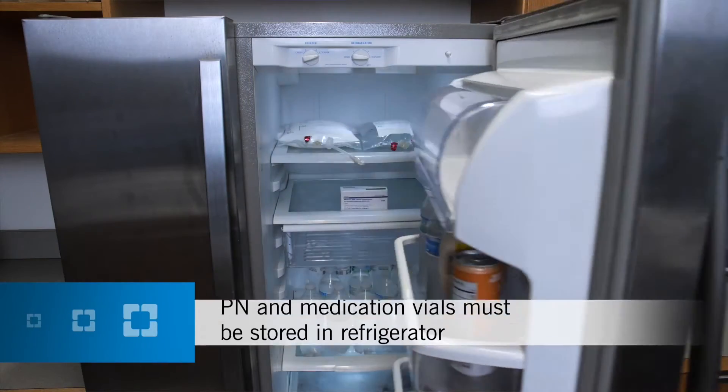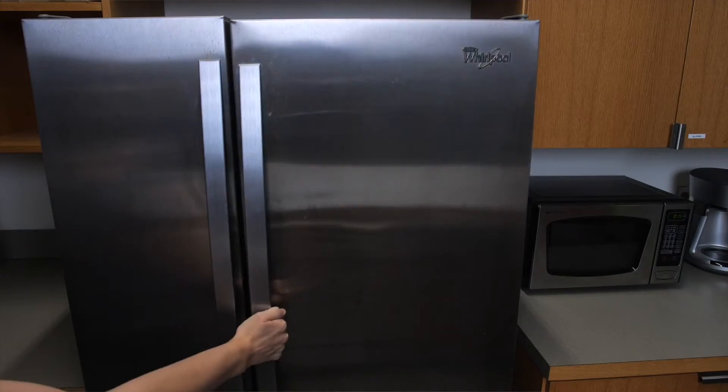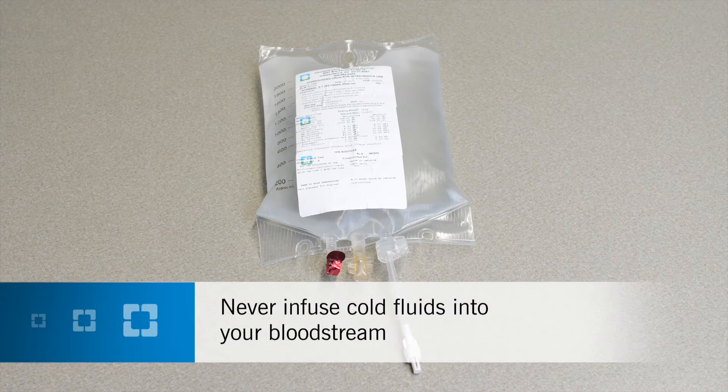Your PN bags and medication vials must be stored in a refrigerator between 36 and 46 degrees Fahrenheit, or between 2 and 8 degrees Celsius. Remove your PN bag from the refrigerator 8 to 12 hours before your infusion is due. If your PN is not used within 24 hours of removing it from the refrigerator, throw it away. Your PN should be room temperature before infusing. Never infuse cold fluids into your bloodstream.